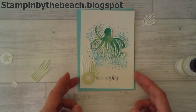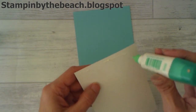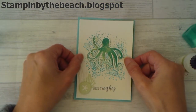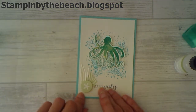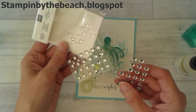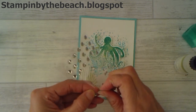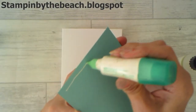I'm just going to pop my little starfish on the top there and then we can layer this up. I'm going to bring some of these — these are the frosted and clear epoxy droplets. I'm just going to pop a few of the clear ones randomly around my octopus so it just looks like some little bubbles. There we go. And then we can mount this onto the card base.